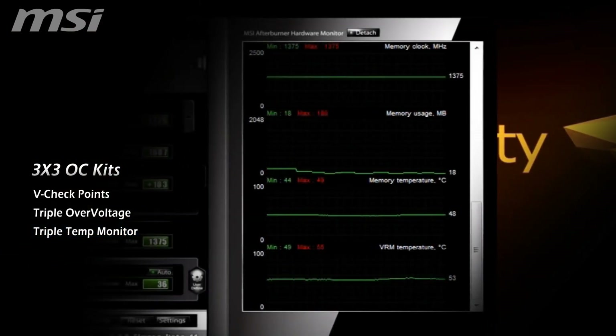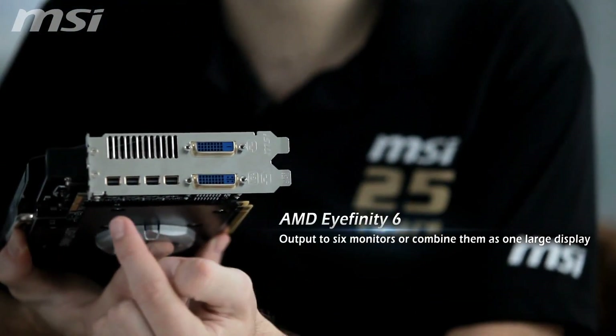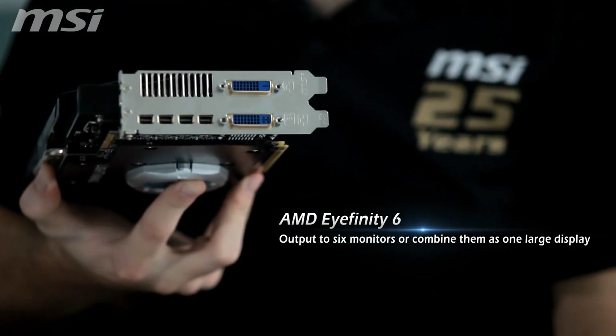Also included is triple temp monitor to accurately monitor GPU, memory and VRM operating temperatures. The R7970 also supports AMD Eyefinity 6 and can output to 6 monitors at the same time, or combine them as one large display.